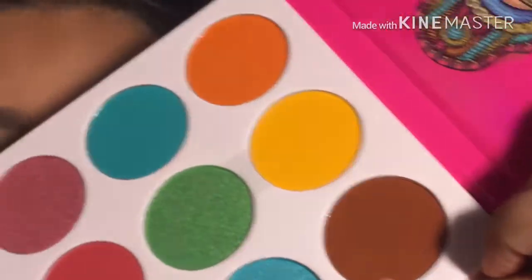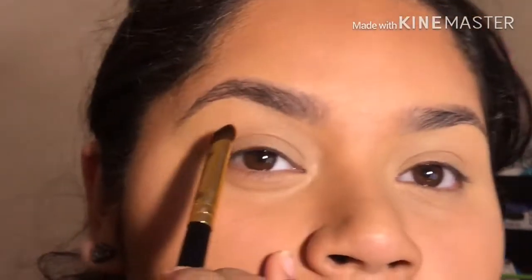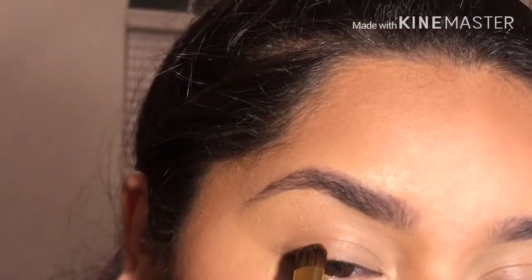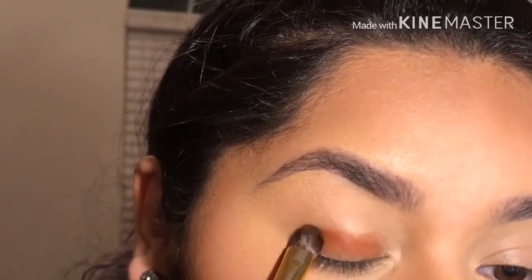In this video guys, you're going to see me doing the same thing on both eyes — I'm not only going to be doing one. So now I'm going to start out by using this brown one, and I'm going to be using my BH Cosmetics brush, number 103. I'm only going to be tapping at first — it doesn't have to be perfect because we're going to be blending. You can see how I'm tapping right here.